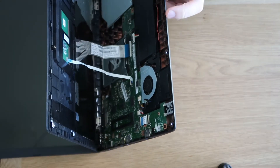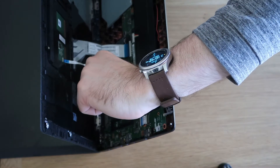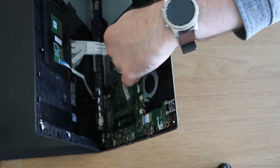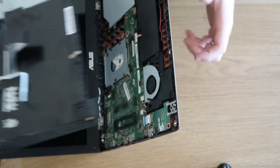Now you can hopefully see those cables. We're going to unhook our palm rest — there we go — and pull that one out, then unhook our keyboard, and that's that. The whole palm rest and keyboard will just drop away.